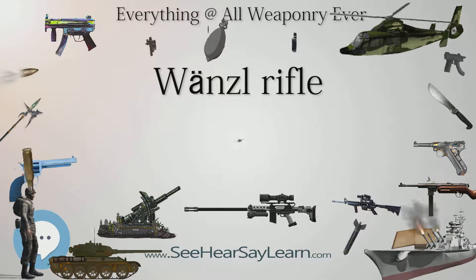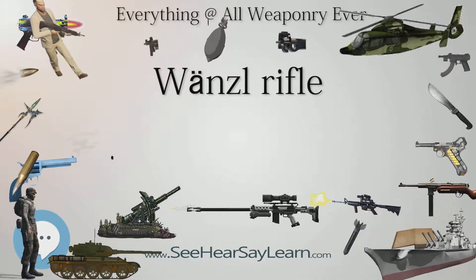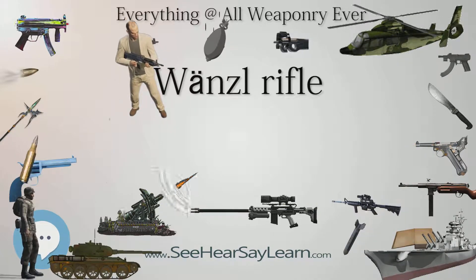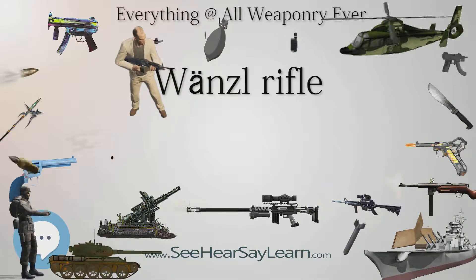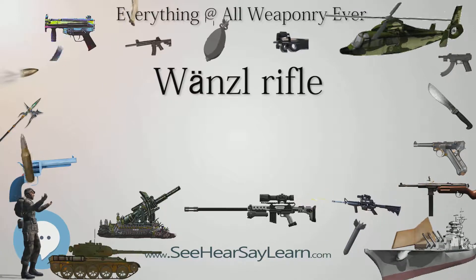Specifications: length 41.4 in (1050 mm) to 52.6 in (1340 mm). Cartridge: 14×33 mm rimfire and centerfire. Action: front-hinged trapdoor. Feed system: single shot.